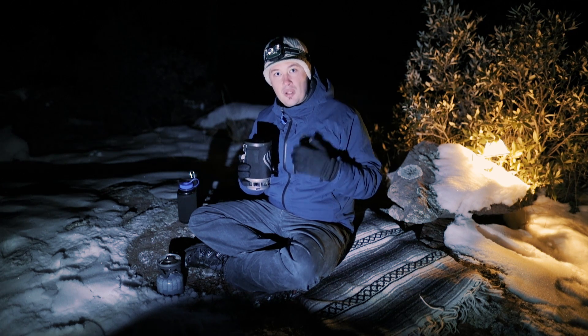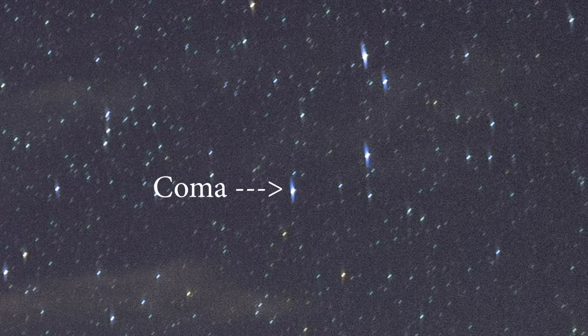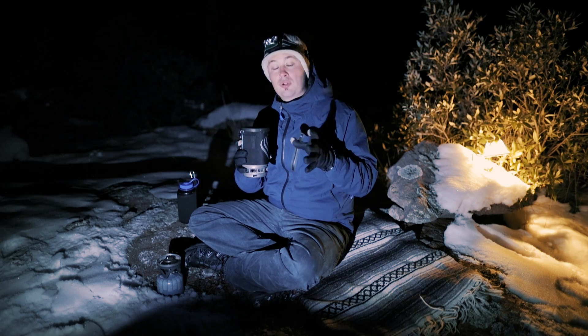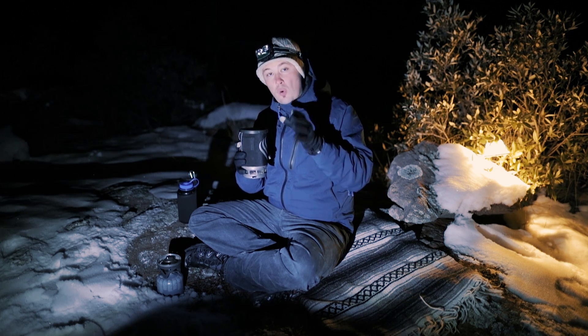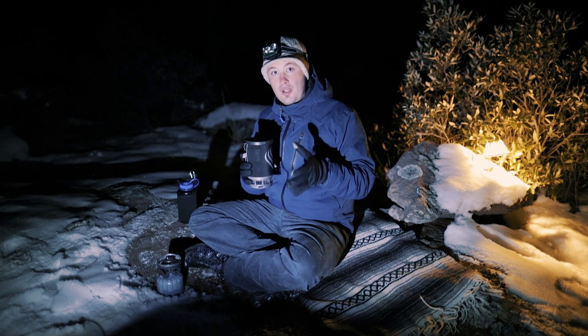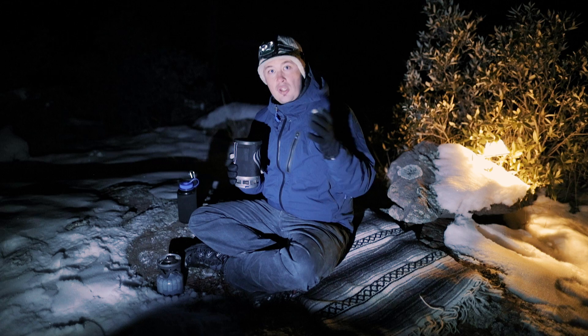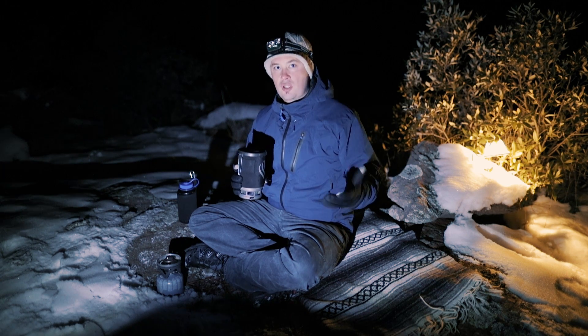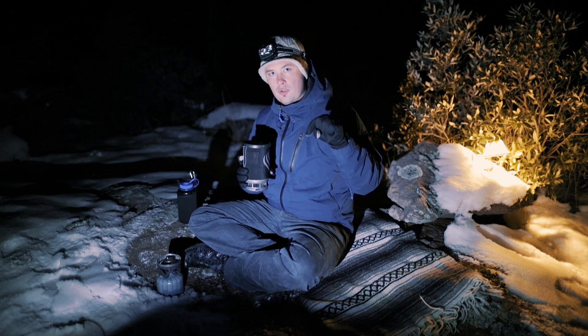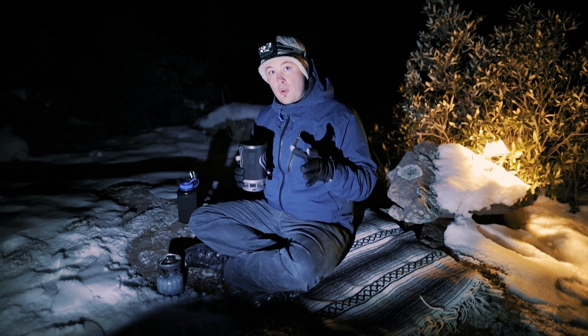I prefer the 14 because it actually has higher image quality for astro due to something called coma. Coma is when the stars at the edge of the frame stretch out and start to look elliptical. The 24mm is really bad with that; the 14mm is one of the best lenses for fighting coma, and astro photographers love that. You can still shoot astro even if you don't have an f/2.8 or f/1.4 lens — you'll just need to raise your ISO and use a longer shutter speed.